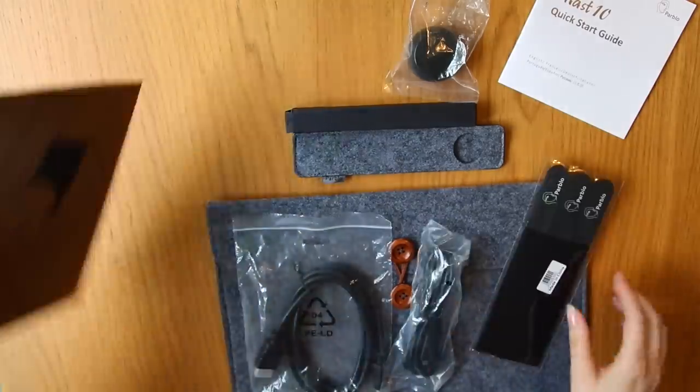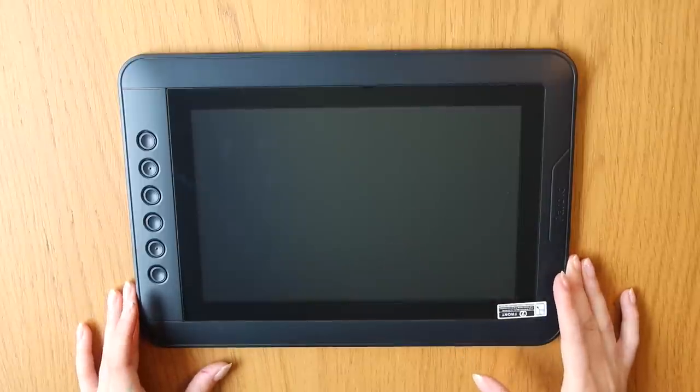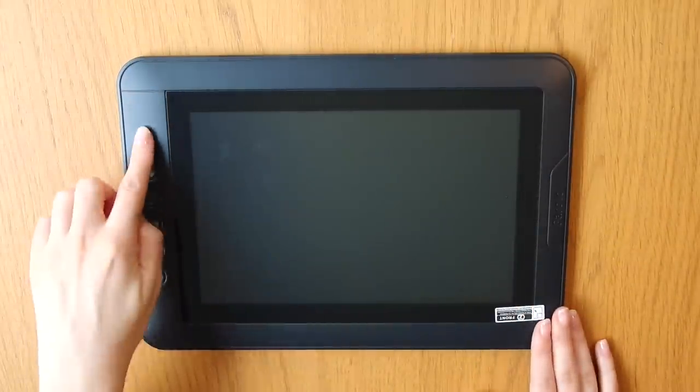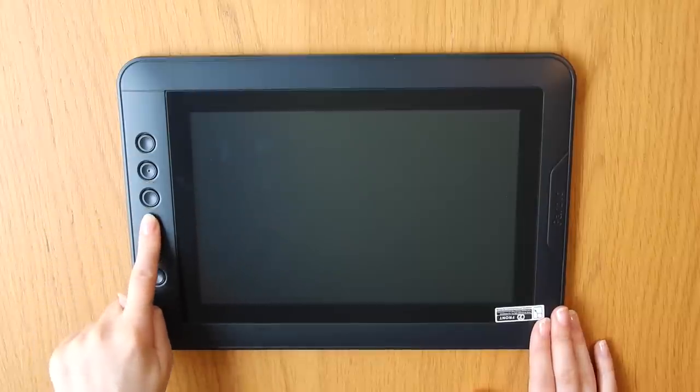So after doing a little bit of unboxing, here we have the actual tablet, which is pretty sturdy. It has a few customizable shortcut buttons, and you can actually turn this the other way too if you're left-handed.